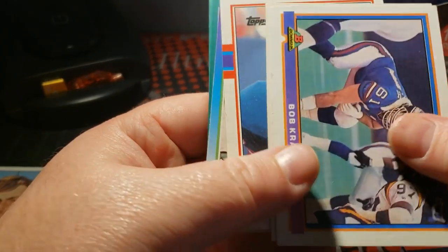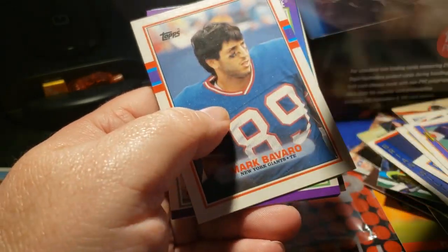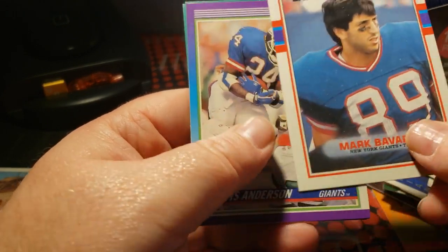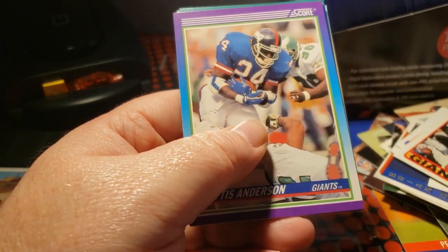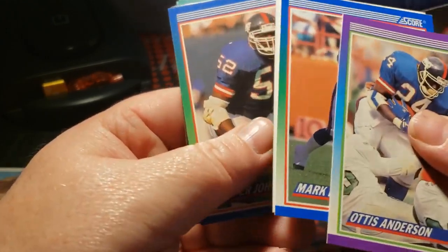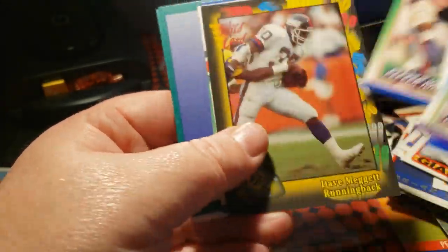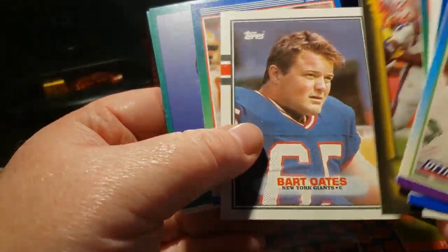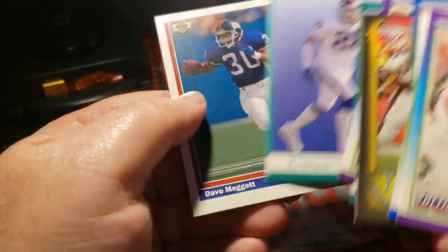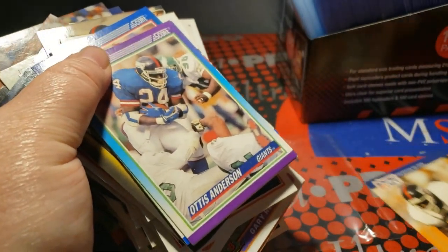This is the reason I actually bought these — for the '90 Bowmans. Gary Reasons, Mark Collins, Bob Kratch, Morris. An '89 Topps Bavaro — yeah, that's actually a good one. Scores of Otis Anderson, Mark Ingram, Ronnie Hampton, Pepper Johnson, a wild card of Dave Meggett, Bart Oates, Louis Tillman, Doug Riesenberg, Pepper Johnson, Everson Walls, and Dave Meggett. So that's it for the PC stuff. Next up is the stuff I'm looking to hopefully have for shows.